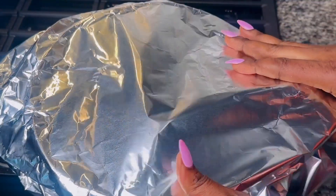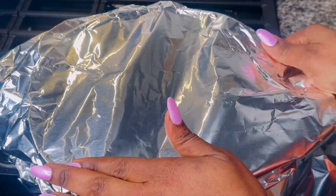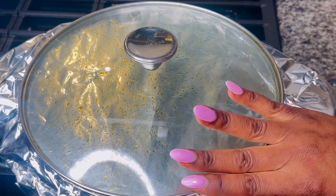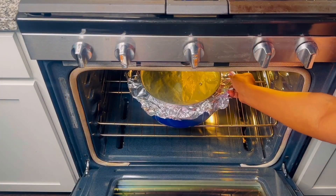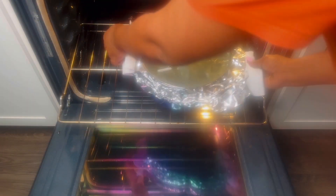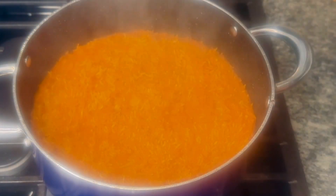I'm going to cover the pot with foil, making sure it is sealed tightly, then secure the pot lid — you can skip the lid entirely if you prefer. I will bake at a preheated 350-degree oven for exactly 35 minutes.